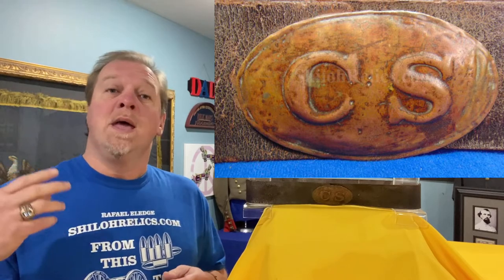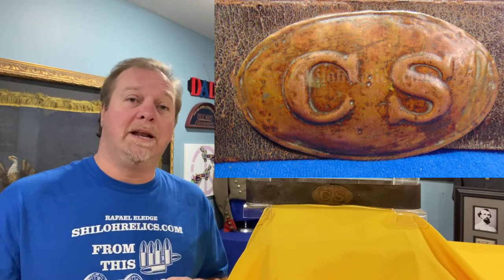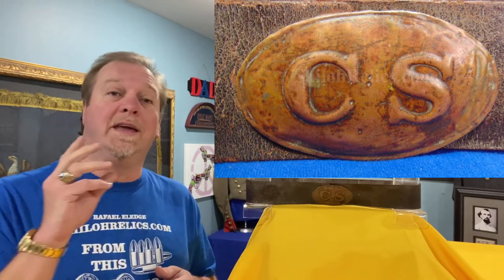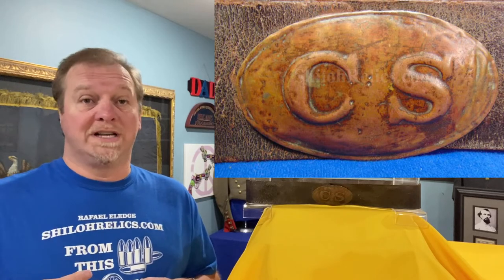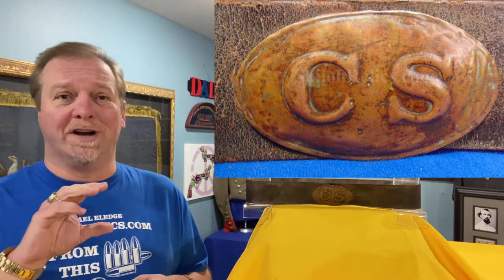Why would you do that? If you reference Mullinax's book — Steve did a great book, miss you buddy — he mentions in there that red brass, that mixture, is easier to stamp than just straight pure brass. Because these were easy to stamp, the firm didn't have to hit them as hard. A lot of times the die work isn't as crisp as it is on a lot of the other buckles. This one, the letters are nice and clear.